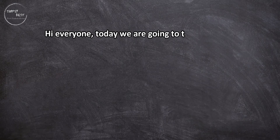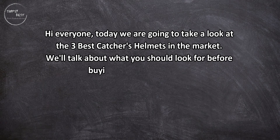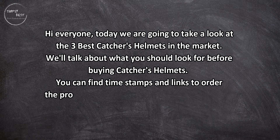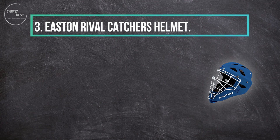Hi everyone, today we are going to take a look at the three best catchers helmets on the market. We'll talk about what you should look for before buying catchers helmets. You can find timestamps and links to order the products we mentioned in this video down in the description below. Let's get started.